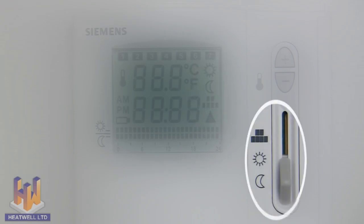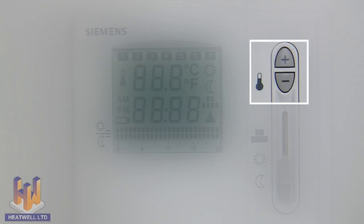The slider bar on the side allows you to manually choose the moon symbol, which is your minimum floor temperature; the sun symbol, which is your desired floor temperature; or the block symbol, which means the unit will follow the preset timer. The plus and minus buttons are used to set the floor temperature, and can also be used to set the time, which will be explained in a moment.